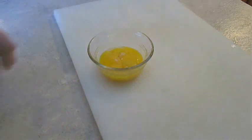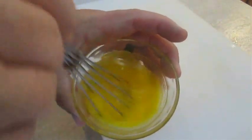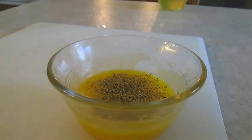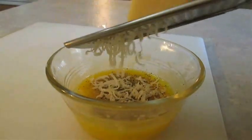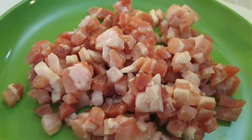Now all you've got to do is give that a good whisk. Then add some ground pepper and some fresh grated Parmesan cheese. Now here I've got some fresh sliced pancetta, and if you don't have this available, just use bacon.